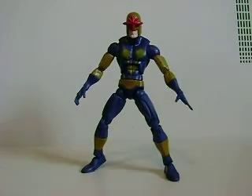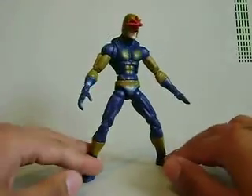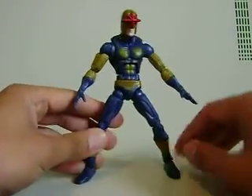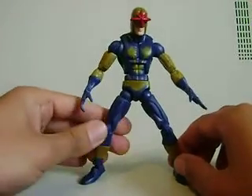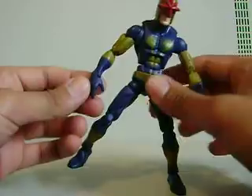Hey, what's up you guys? Shard and Ms. Prime here doing another Marvel Legends toy review — for the Marvel Legends Nova. This just came out in the Nemesis series. I just came back from Comic-Con 2009 and had a great time, so this is my first toy review since then.